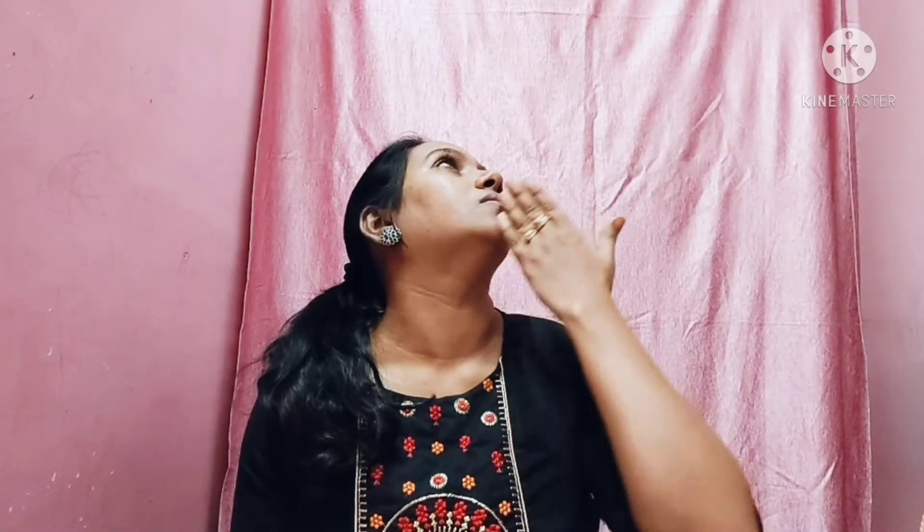First of all, the face will be tension free. Now the face will be tension free.